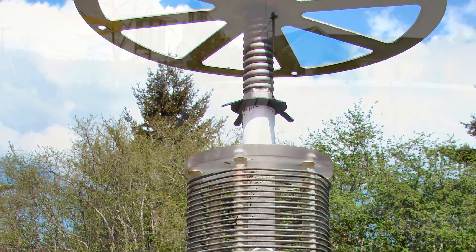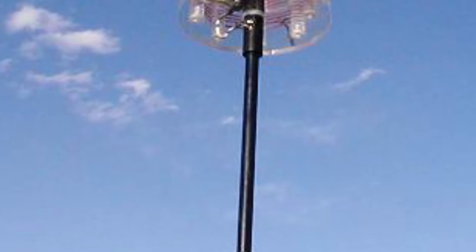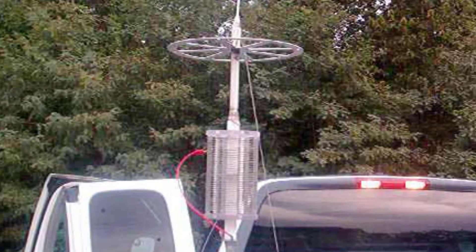The whip typically used for a bug catcher is a 102-inch standard CB whip. Coil diameters vary from 3-inch to 8-inch. Some cautions should be exercised when selecting a loading coil, as a larger loading coil does not necessarily mean a higher Q than a smaller one. Just for the record, it is all but impossible to achieve a loading coil Q of over 350.